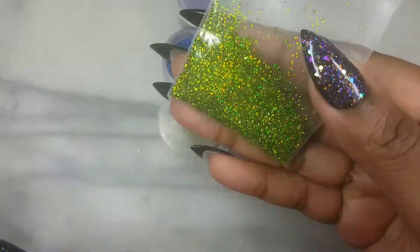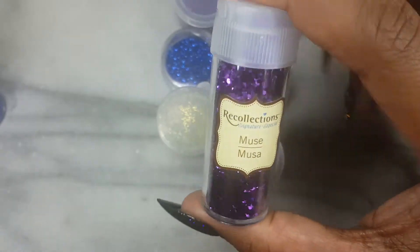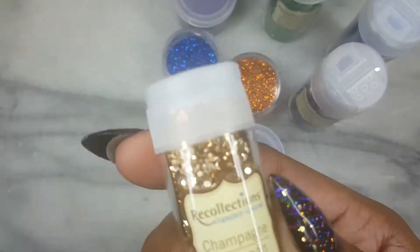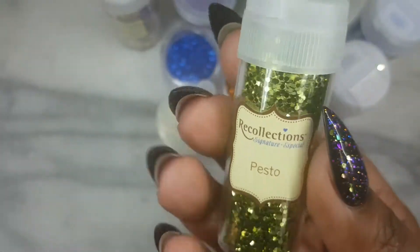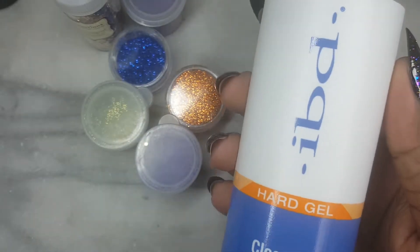Majority of the glitters were purchased from the dollar store except for a few. You will need a blue, a coppery orange, lime green, some holographic colors such as purple, violet, and also a lime green. The next colors are from Recollection: emerald, musa, marine, champagne, and pesto.